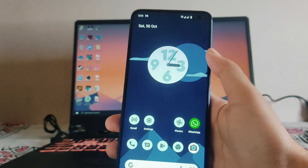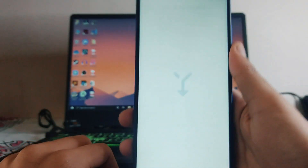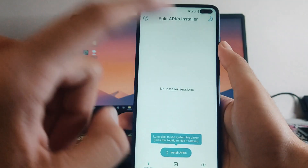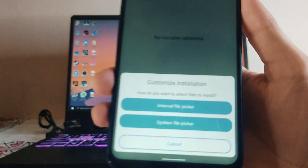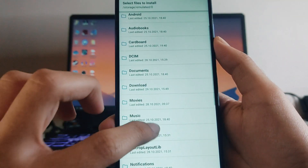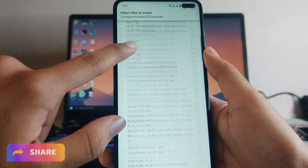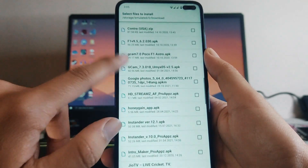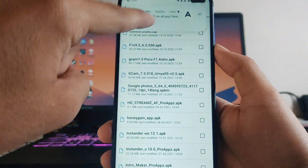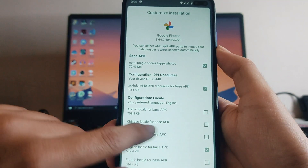Now, to get these two features — Portrait Light and Magic Eraser — on your phone, you will need an app called Split APK Installer, available on the Play Store. A link will be in the description. Open the app, click on 'Install APKs', click on the internal file picker, and locate the downloaded APK file. The link for the APK file will also be in the description.